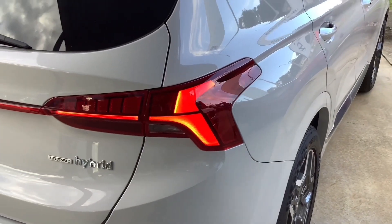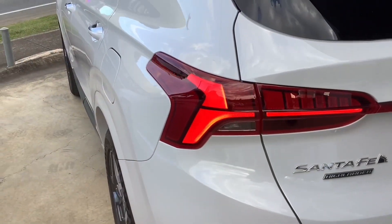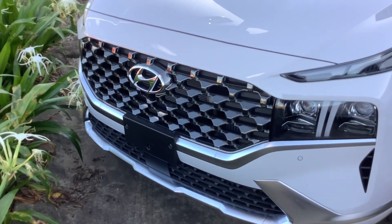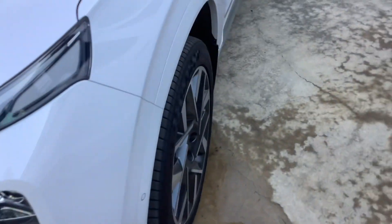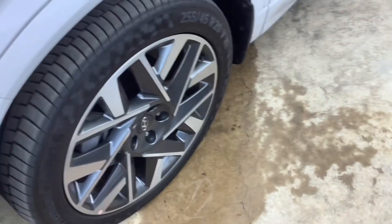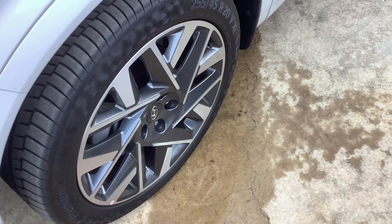LED tail lights as well. Front parking sensors. It's got your 20 inch alloy wheels in chrome and gunmetal grey.